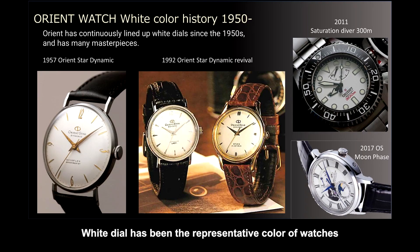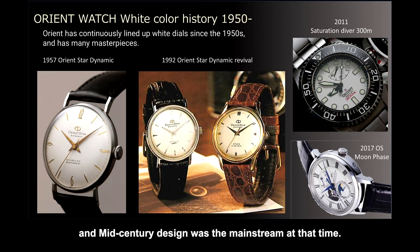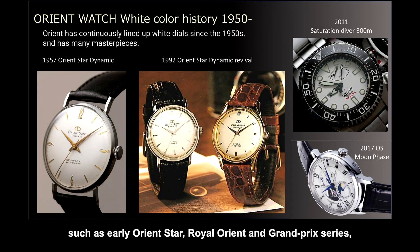White dial has been the representative color of watches since the 1950s when Orient was born, and mid-century design was the mainstream at that time. White dial was also a representative color of Orient, such as early Orient Star, Royal Orient and Grand Prix series, considering how to catch the time easily at that time.